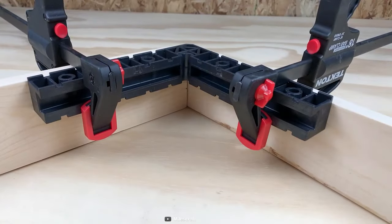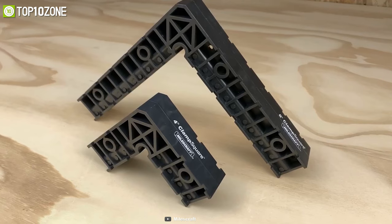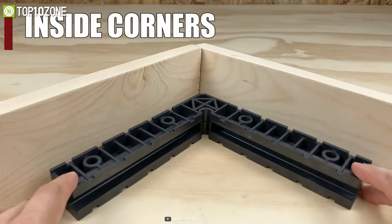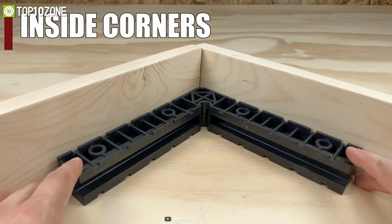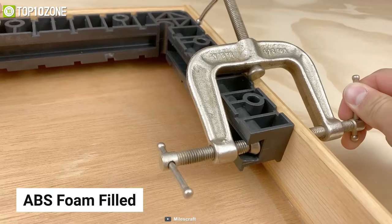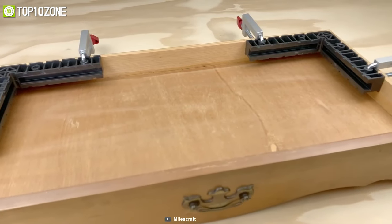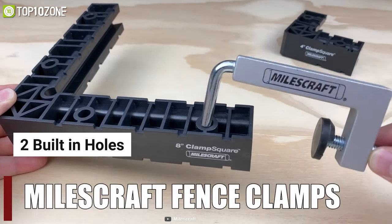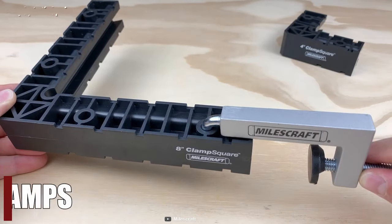Whether you're assembling boxes or building shelves, the Milescraft 4-inch Clamp Squares is the ideal tool for squaring up corners in any woodworking assembly. Unlike metal squares, these clamp squares are made of ABS foam-filled lightweight material and will not ruin your workpiece. It also has two built-in holes that are designed to fit fence clamps in order to secure the square to your piece.